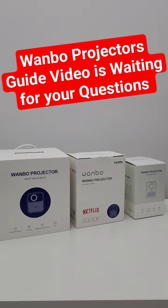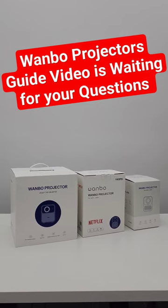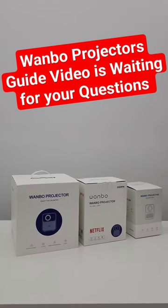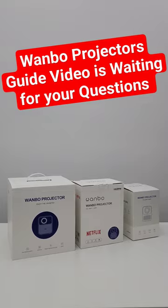Thumbs up to this video and with your comments, please do support. The Wanbo guide is waiting and the Wanbo Mozart 1 video is still waiting. I want to know what you want to learn about these projectors — ask in the comment section below so you can direct the upcoming reviews and guides.